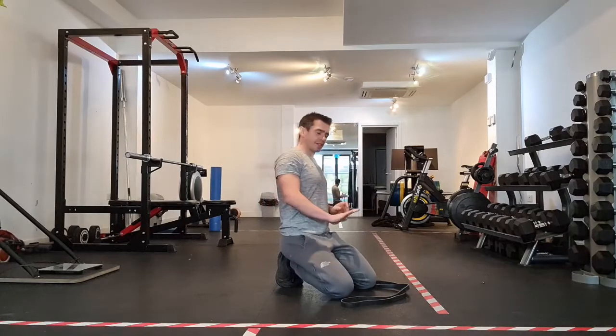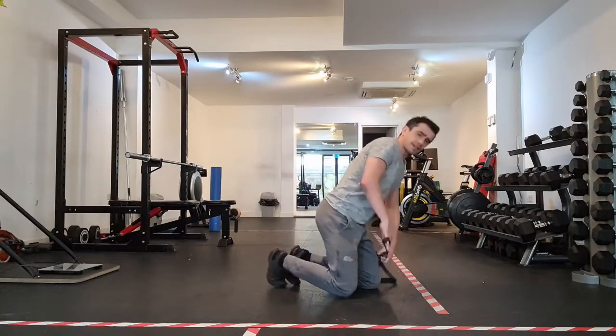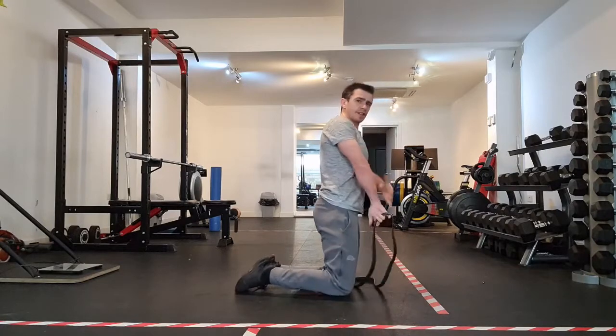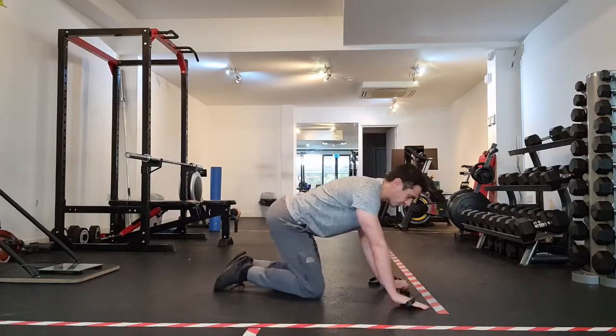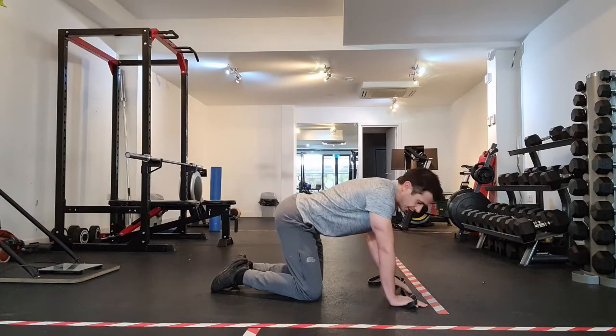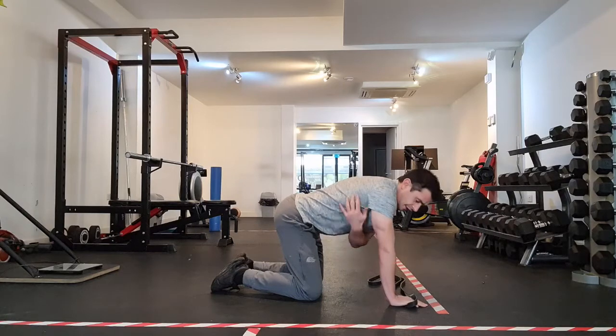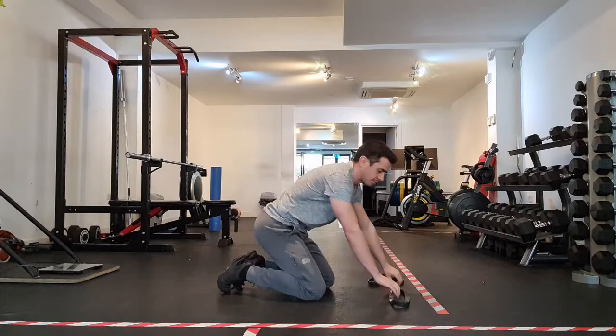This exercise is arm abduction from quadruped. There is some medial deltoid involvement — the side of the shoulders — but we're really interested in it in a slightly more postural way, and the muscles that control the shoulder blade and the position of the upper arm that are around the side of the ribcage, very much related to the shoulder blade, to the scapula.